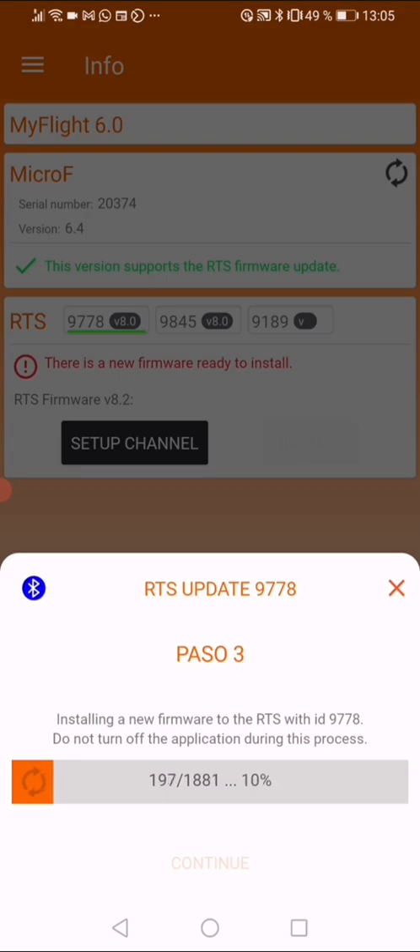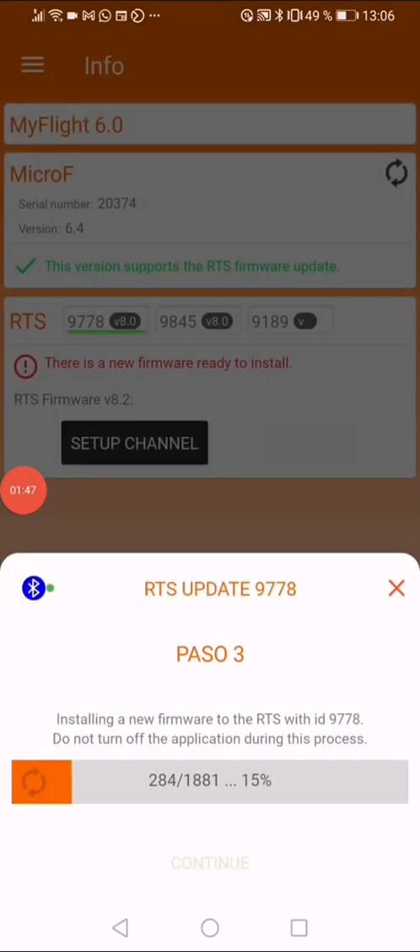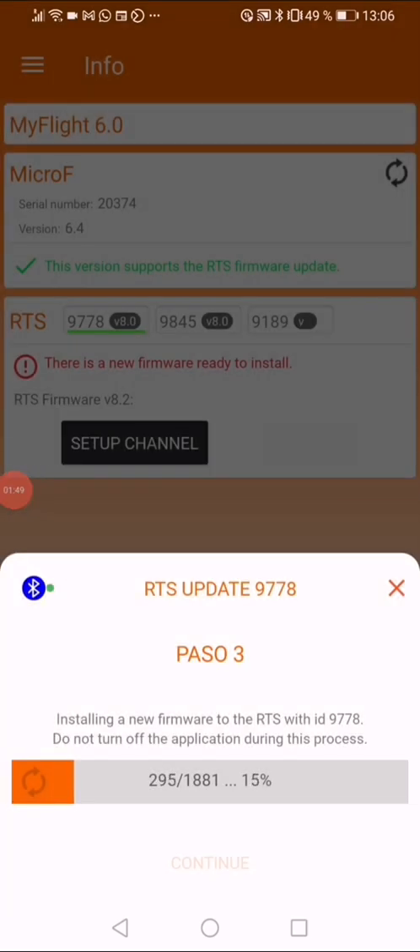One important detail: you obviously need to have a MicroF receiver which has a fairly recent firmware, otherwise the update won't be possible. For your information, only transmitters with version v4 and above can be updated, but that is something the app will tell you.